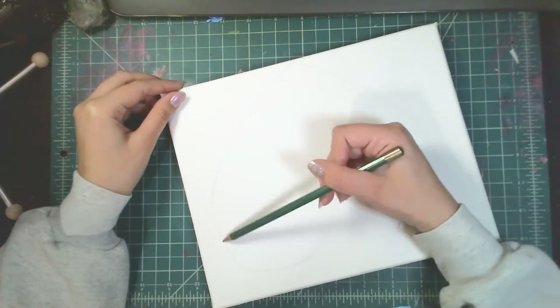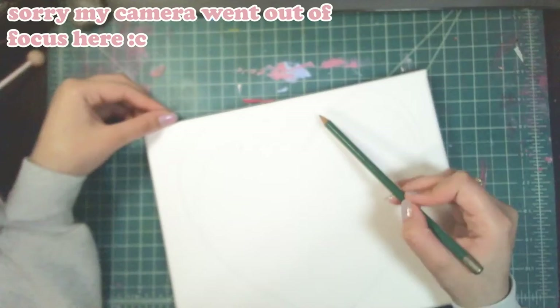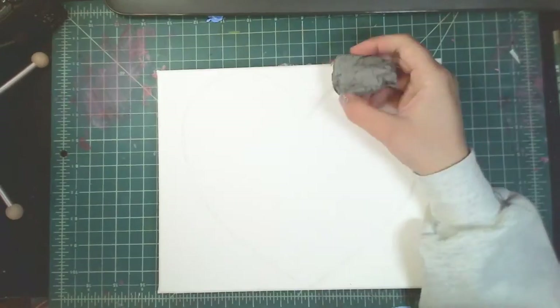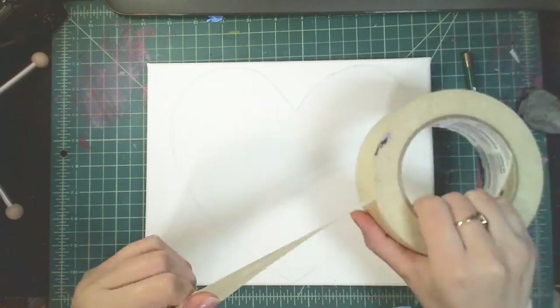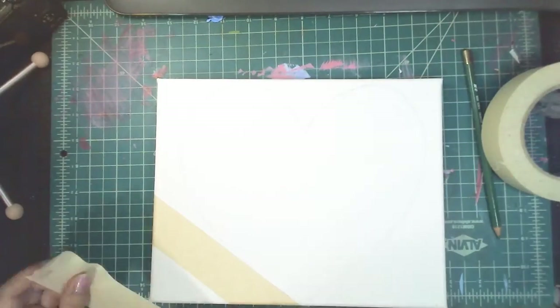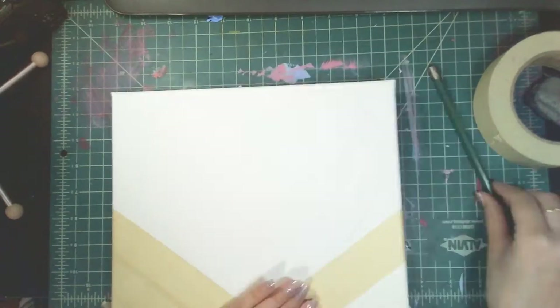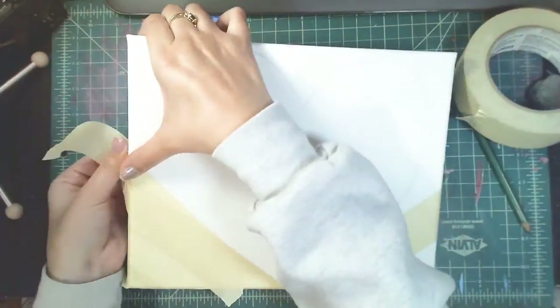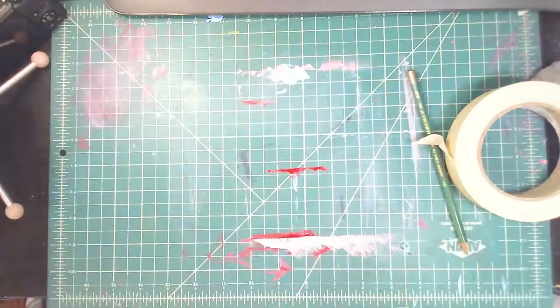So to begin, the first step — and you really don't have to do this, it's just my personal decision because Valentine's Day is coming up — I thought it would be really cool to try. What I'm doing first is drawing a shape of a heart, just trying to get it as even as I can. Then I'm going to tape the outside — everything but the heart — so that when I put the paint on, none of it will go on the outside. I only want the paint to go inside of the heart.